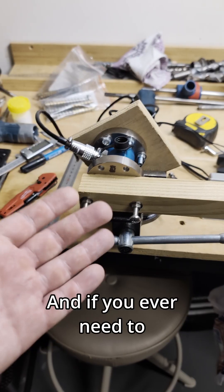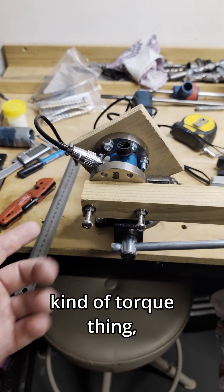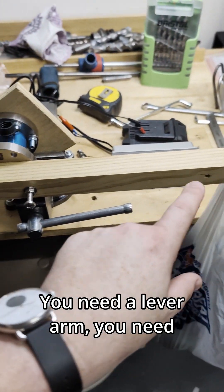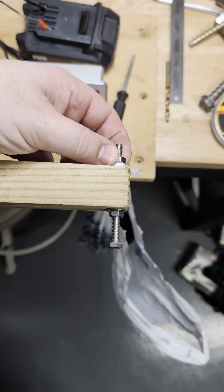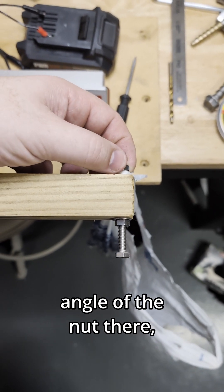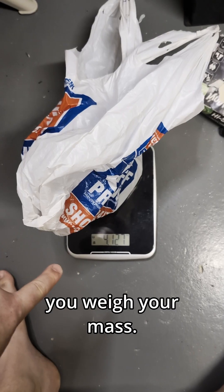That's a little kettlebell, and if you ever need to calibrate any kind of torque thing, that's all you need. You need a lever arm, a known distance, and also the center of this point out here — pretty easy if you just put the nut at the angle, measure that.